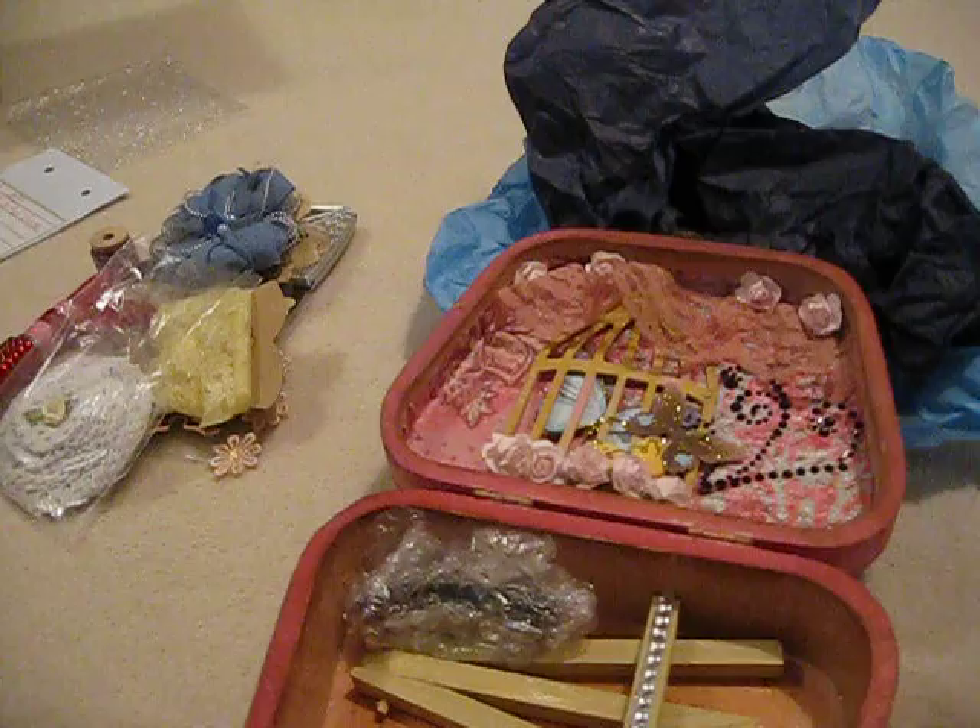It's a bracelet — it's a blingy bracelet. It's so cool. Awesome. I'm going to a Christmas party in a month or so — I'm going to have to wear that. Very pretty, I love it.